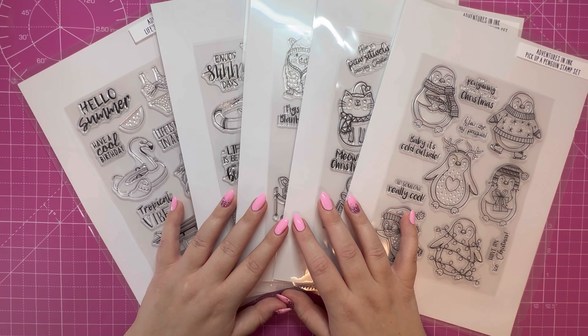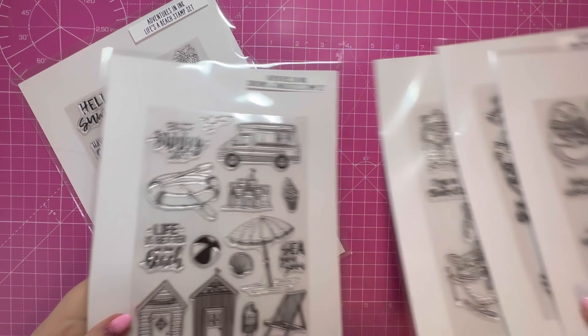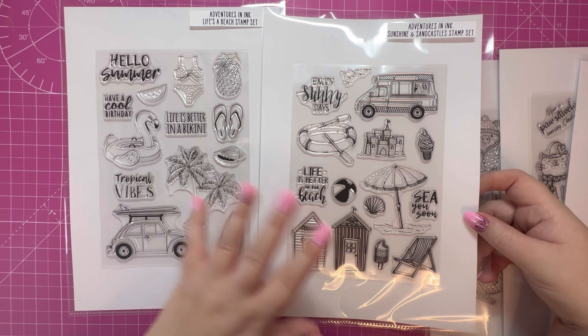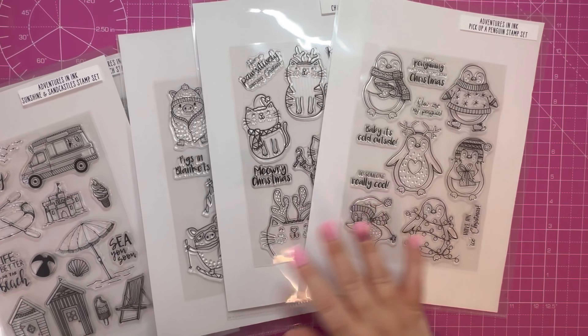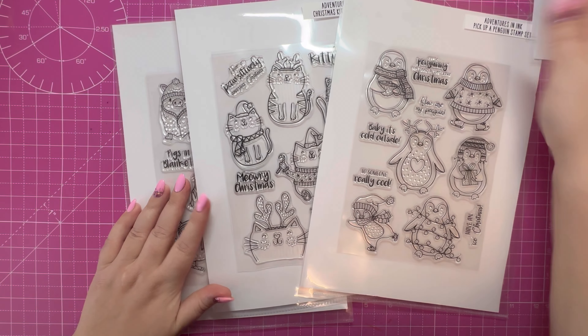Before I get into the tutorial, I just wanted to mention that there's up to 60% off Adventures in Ink on Craft Stash, and this is part of the Black Friday deals. I just wanted to show you some of the lovely stamps I have in my set. I've got these summer style stamps — Life is a Beach, Sunshine and Sandcastles — some lovely images on there, really nice sentiments, for example 'Life is Better on the Beach.' These beyond cute stamps for Christmas.